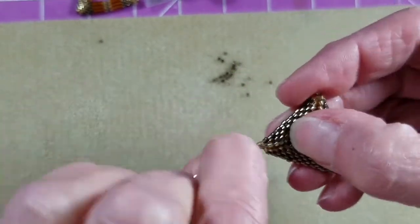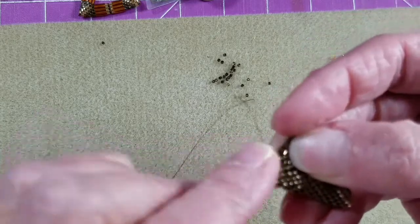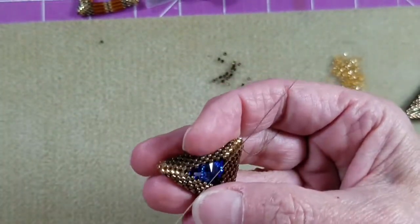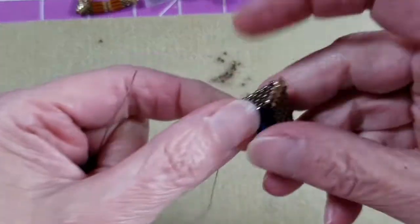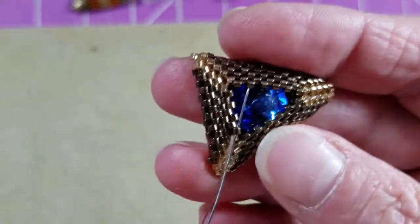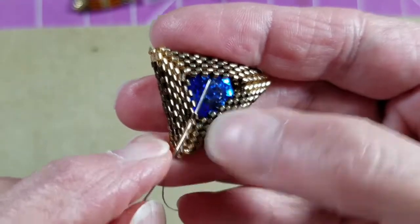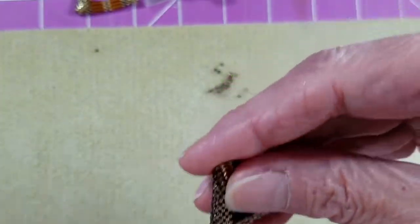From this corner we can sew right straight down through all of these gold beads directly below, all the way down, and pull that thread through. Now we're in position to work on the center of the beadwork. I sew my little corner beads into the two sets of bronze beads in each corner — come through that next bronze bead. I came down the gold beads on the left, so I want to go up through the bronze bead on the left.